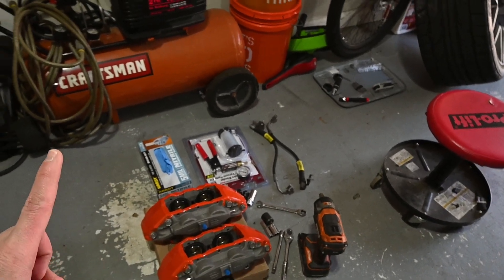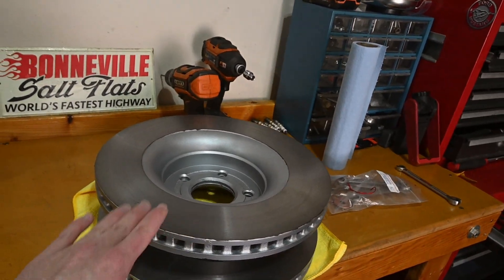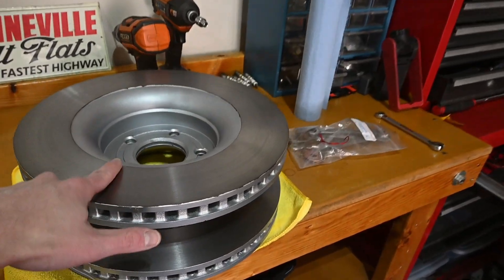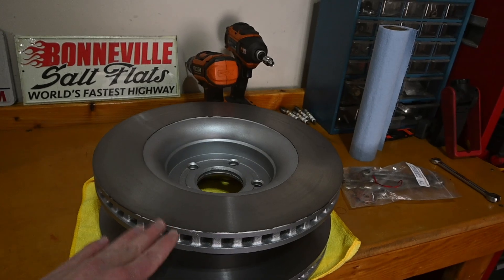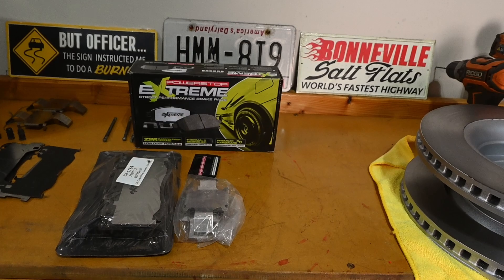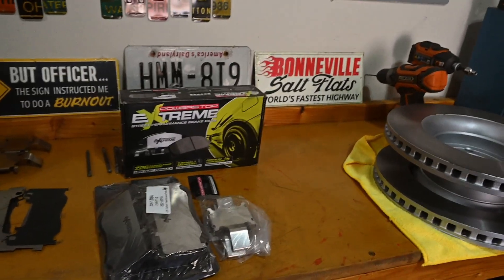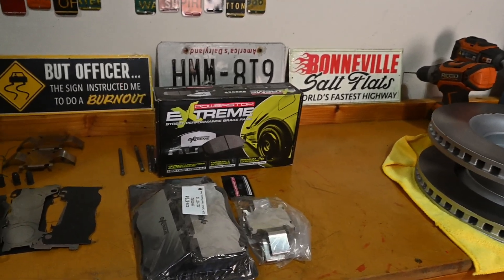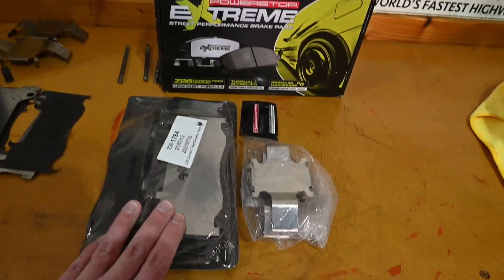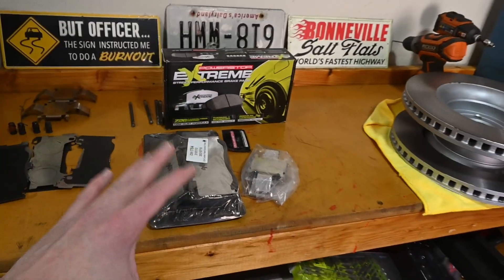I want to show you the rotors. I ended up taking them to my local O'Reilly Auto Parts store and had them turned — basically they're looking brand new again. And since I did that I figured I might as well go with some new brake pads to make sure everything mates up properly. So I went with the Power Stop Extreme Street Performance pads, technically the Z26 pads. They came with new little brackets and some grease as well.